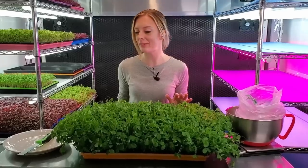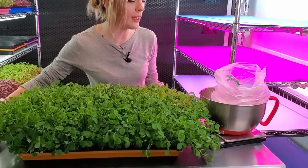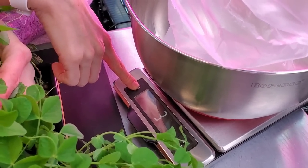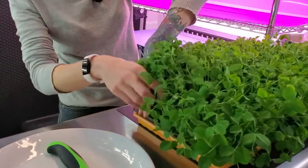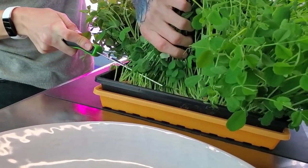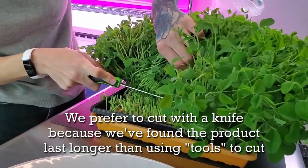Now that I have all my harvesting materials, let's go over them quickly. First I have my knife — it does a great job of gliding through all our crops and has become our absolute favorite. I also have a container to harvest into and collect my data, so I'm going to zero out my scale. I'm just going to very lightly grab the greens and get a good grip. Pea microgreens tend to be a little more difficult to cut through than most other varieties, so be very careful to keep your fingers out of the way.